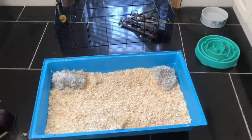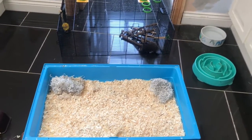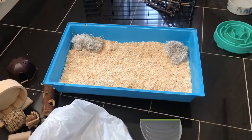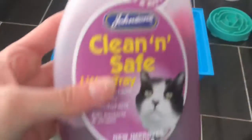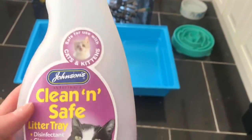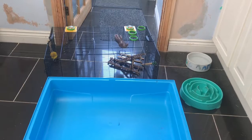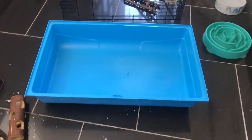Now I've taken out all the bits, I'm going to grab a scoop and a bag and scoop out all the old bedding so I can put fresh bedding in. I've grabbed my dustpan brush and the bag. The next thing I like to do is disinfect the cage — I use Clean and Safe, a tray disinfecting cleaner. I've just finished disinfecting Teddy's cage.